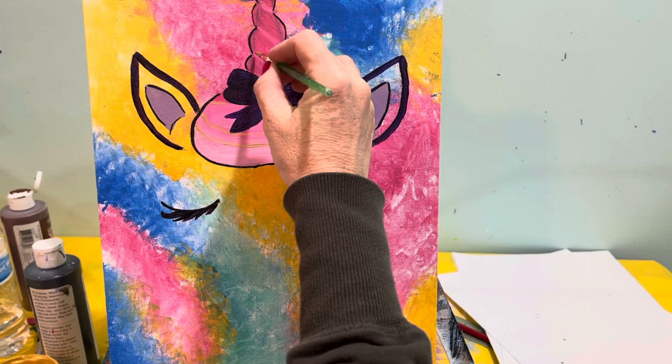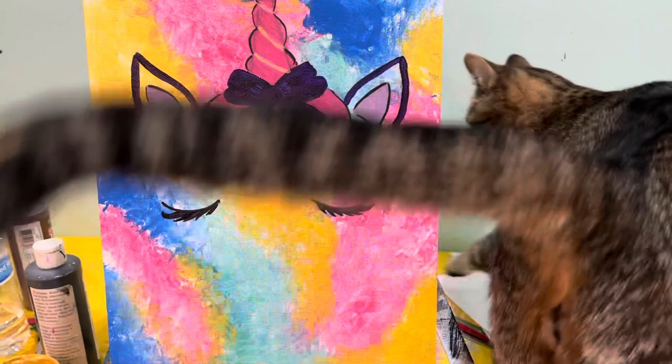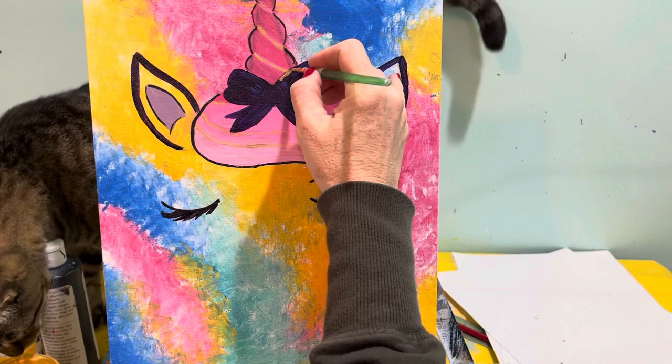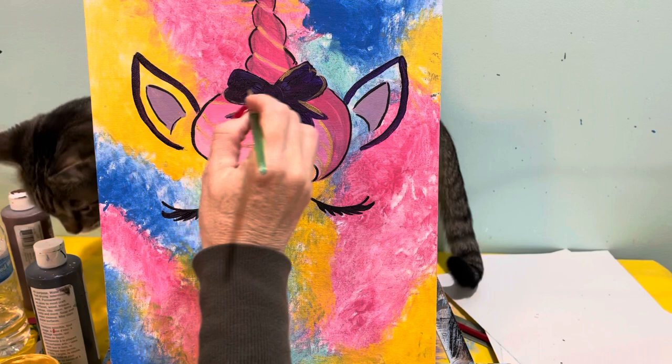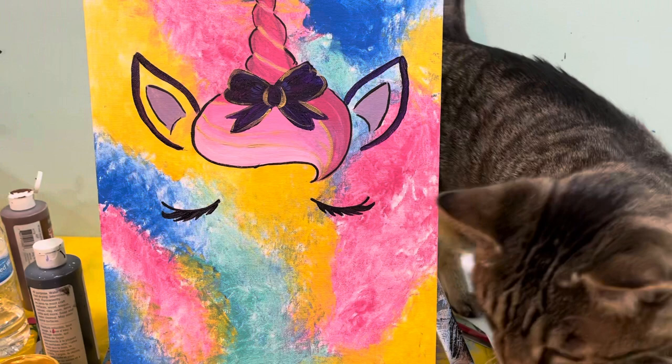So in between when the color switches, like your ombre, you can just add some gold — and this just kind of makes it a little more fun. You can also add the gold in these spaces that we created. My kitty cat's gonna help me today. You can also outline your bow in gold, and it just kind of kicks it up a notch. So that's the unicorn one.